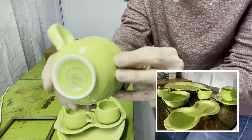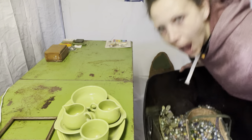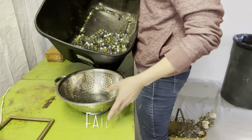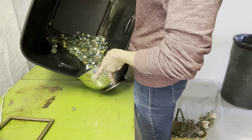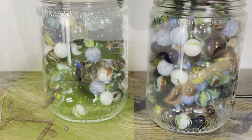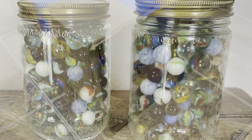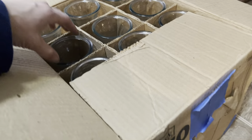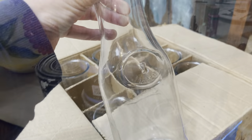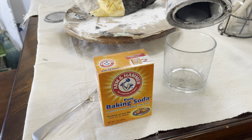And this beautiful chartreuse Fiestaware — thanks Donna for helping me identify it, I really appreciate you. Look at all of these marbles! We need to clean them, they're dusty. This box had 12 liter bottles inside of it, so these are going to be fun painted up. We got a bunch of chickens, some angels. Let's do this.